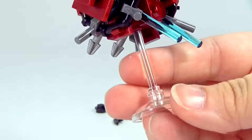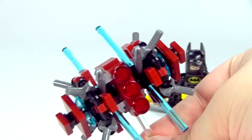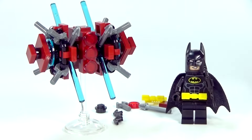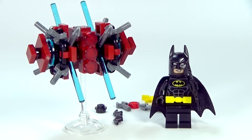I think it's a great build. We've also got the clear base so that it can kind of stand on its own, whatever it exactly is. And we have Batman, of course. So that's what you get in this polybag.